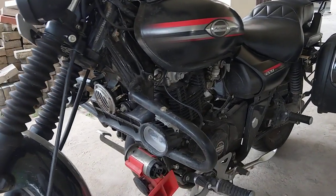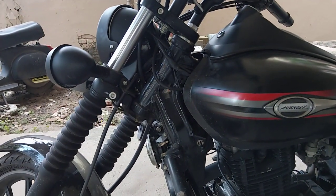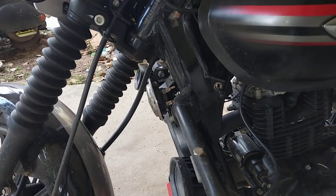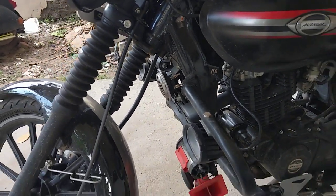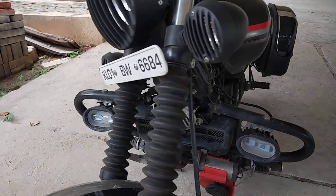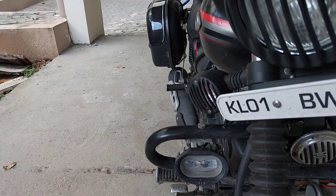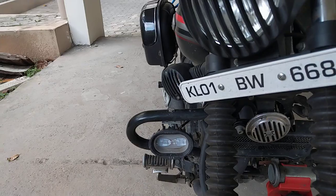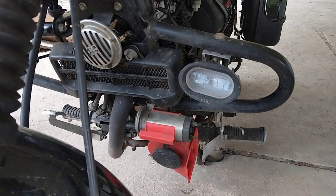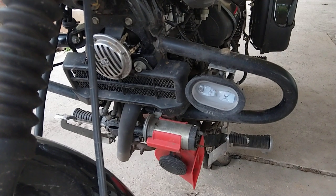I had to drill a hole using a welder, and then the electrician fitted the light — it didn't take much time. Same thing on this side, all drilled by the welder, and then the electrician did the rest.